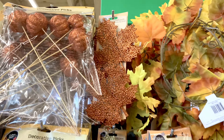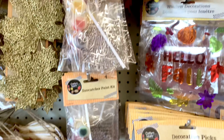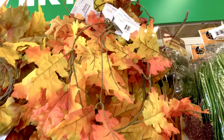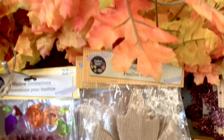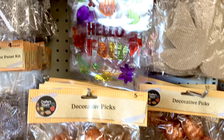They have pumpkin picks, leaves in all different styles, sun catcher paint kits, and some vines. The vines are five feet long. There are also burlap leaves — those are pretty — window decorations, and more picks.